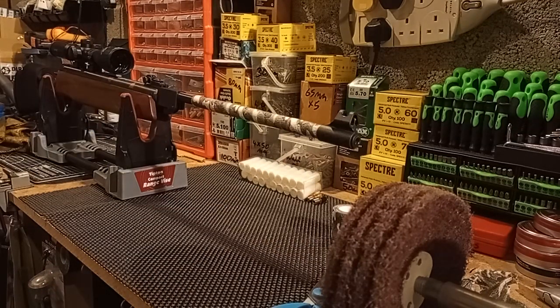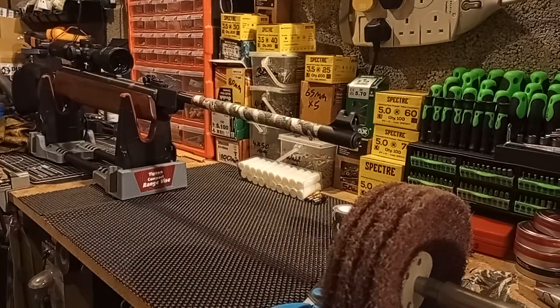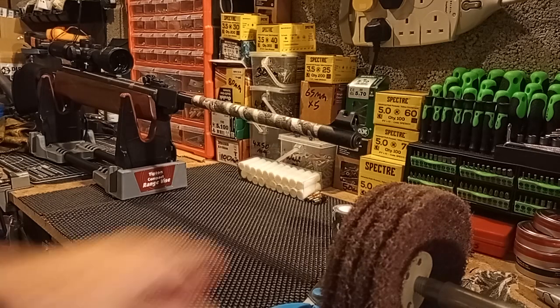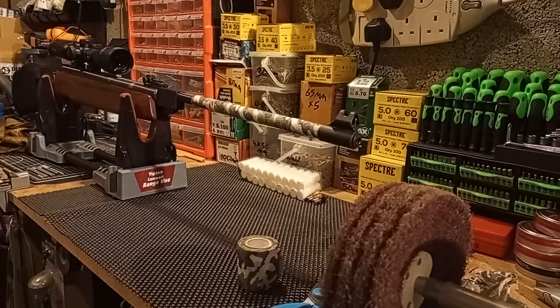That took, I don't know, 30 seconds to a minute — it doesn't take too long. It will now protect my barrel from scratches, and if I ever were to go hunting — I mean I've not got any permissions, but if I ever did get any — then I'm camoed up to the max on my barrel. I recommend it. They're quite cheap but they're good quality products; even the cheap ones seem to be good quality. See you later.